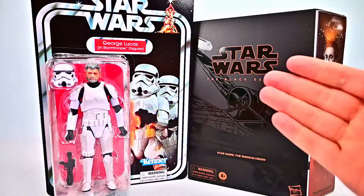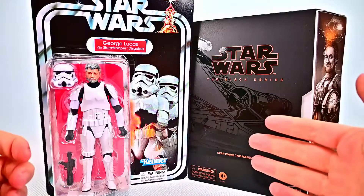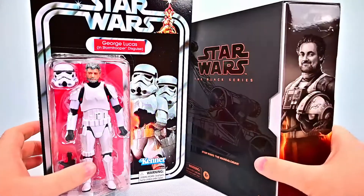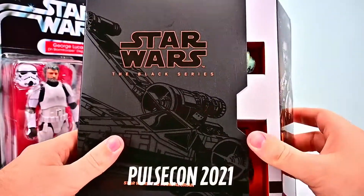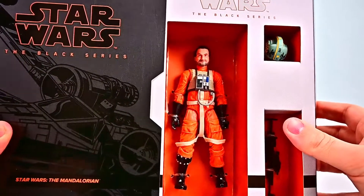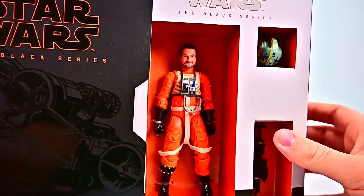Welcome back to the show. Today we're looking at the Star Wars Black Series director figures. This is a video that's taken us quite a while. First we have Trapper Wolf from The Mandalorian, the character played by Dave Filoni. We have this awesome pack that was maybe a Comic-Con exclusive pack from last year, so we've had this for quite a while, but we've been waiting to get these director figures to do them together.